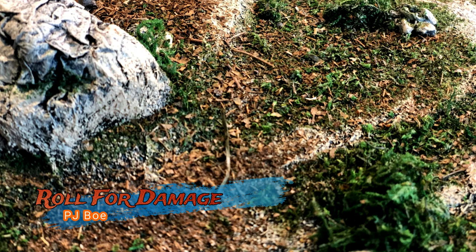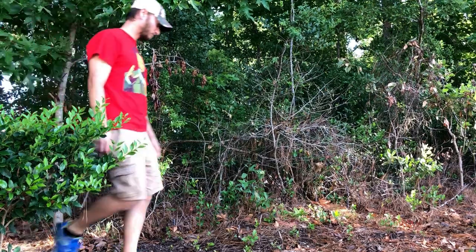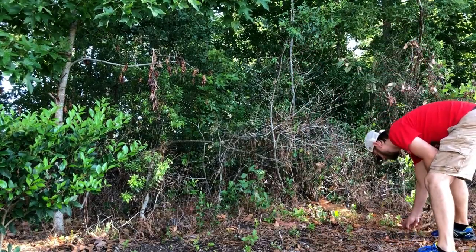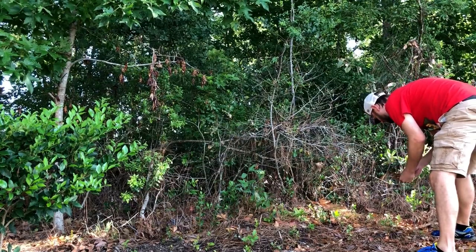As a war gamer, terrain maker, or a scaled scenery modeler, we are always on the search for a cheaper material to do the job. If you're a fan of the channel, you know I like to use a lot of natural materials in my builds — twigs, acorns, rocks and dirt — but dead leaves are the ace up my sleeve.